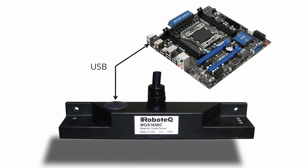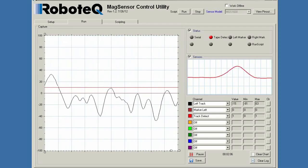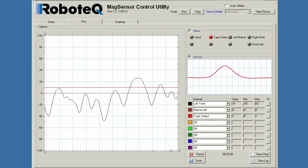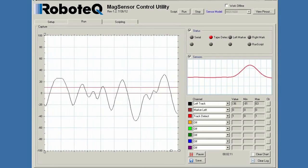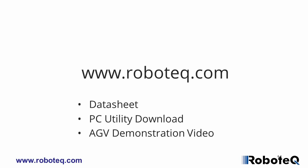Using USB, the sensor can be easily interfaced to any PC-compatible computer. The sensor is delivered with a powerful PC utility for configuring its settings and updating its firmware in the field with new features as they become available. To help with system setup and troubleshooting, the utility also includes a strip chart recorder and a visualization window to display in real-time the magnetic field as it is seen by the sensor.